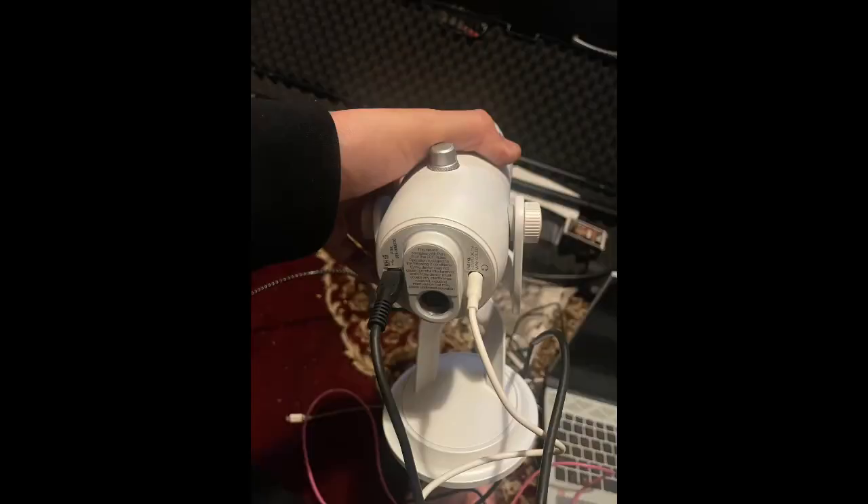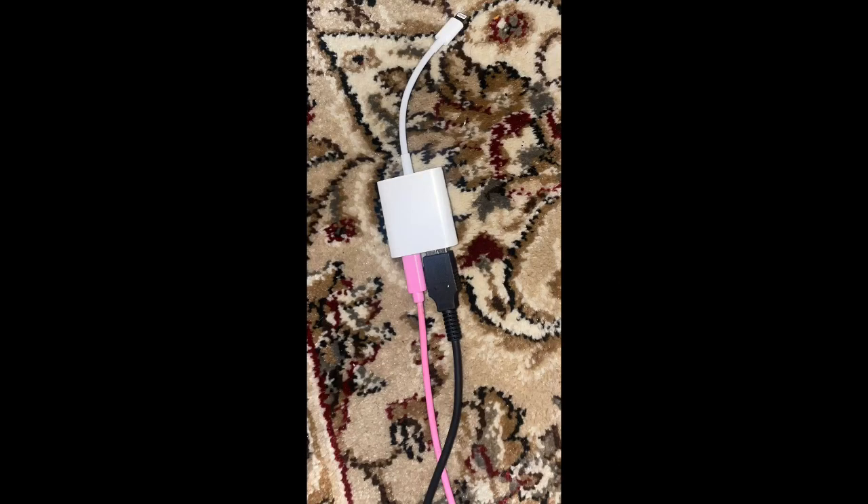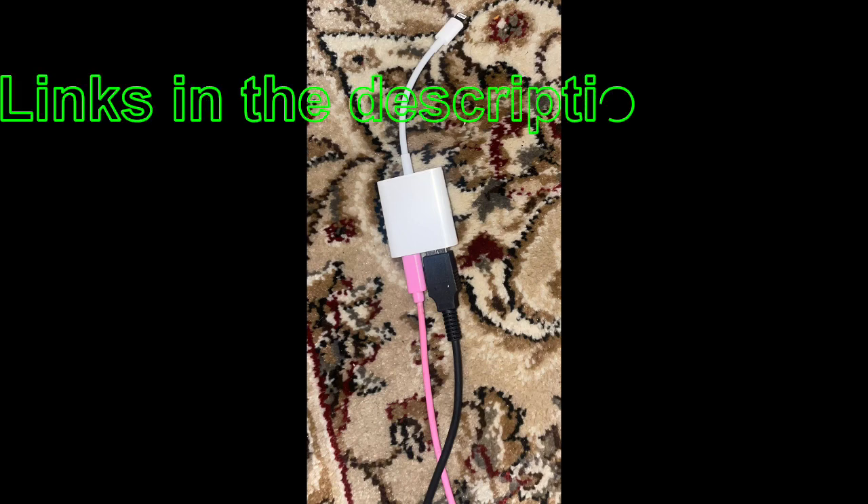To get the microphone to work for my iPhone, I had to plug in the USB adapter and the headphone set. Once I did this, it paired to my phone no problem. You may also need this adapter, specifically the one that allows power to go into it. The link's in the description below if you want to find this adapter.